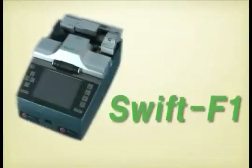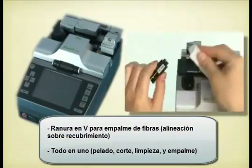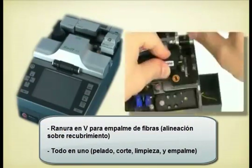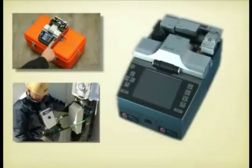Swift F1 performs all fiber termination and splice processes of stripping, cleaning, cleaving, and splicing in one unit. A Swift F1 unit allows convenient and fast installation work at all terrain conditions: on flat ground, on a power pole, in a bucket truck, and in a manhole.